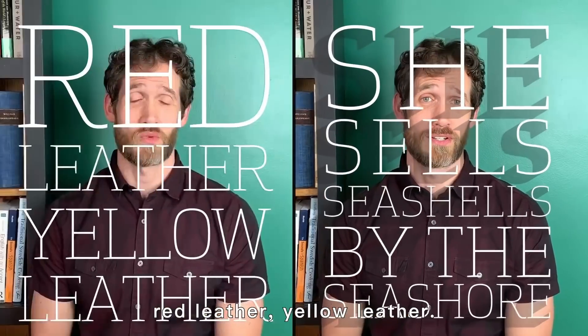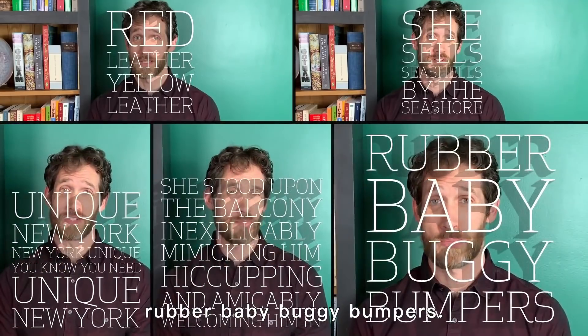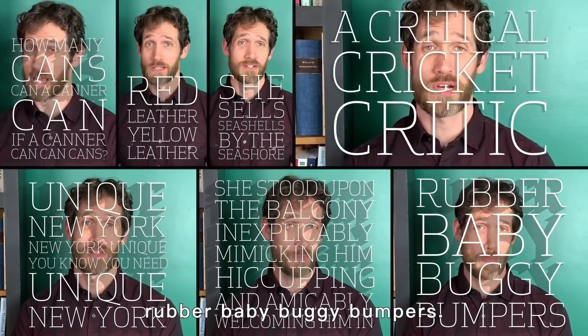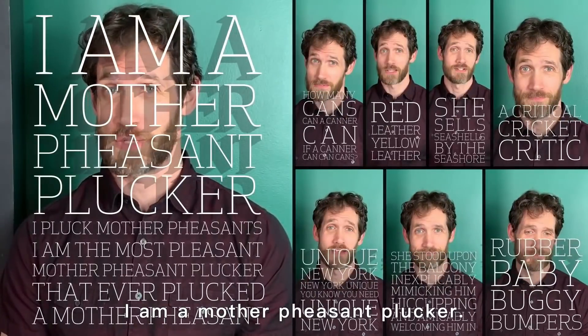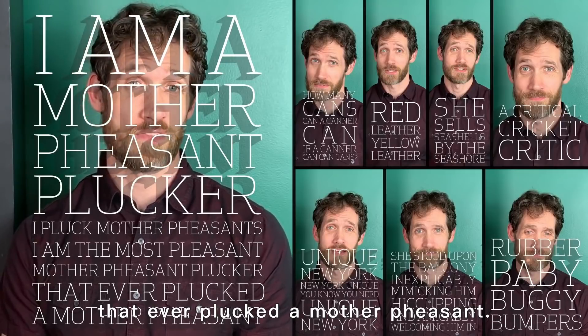She sells seashells by the seashore. Red leather, yellow leather, unique New York. She stood upon the balcony. I am a mother pheasant plucker. I pluck mother pheasants. I'm the most pleasant mother pheasant plucker that ever plucked a mother pheasant.